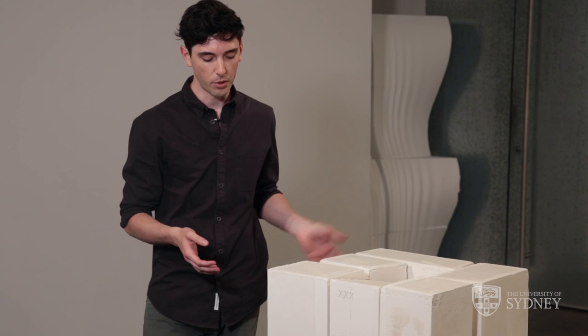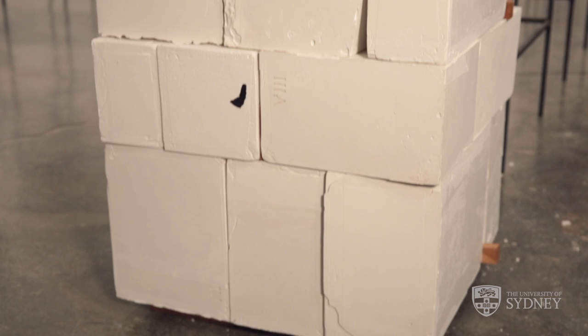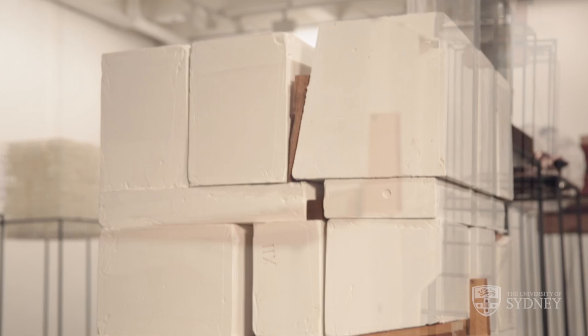When you first look upon the model, you see it as a collection. But as you get closer you start to realise and pay more attention to the individual parts that make it a whole. And you start to realise that it's actually an assemblage — a collection of different things which are reinforcing one another and making something that's quite intricate and complex.